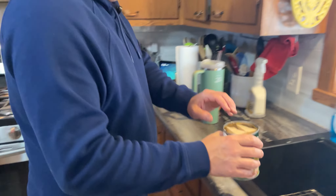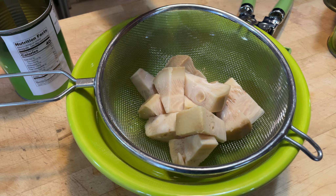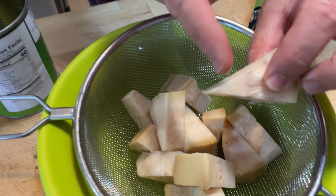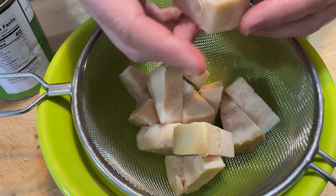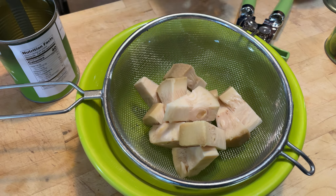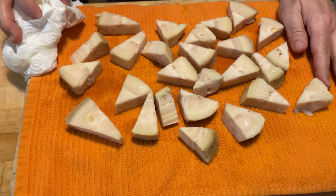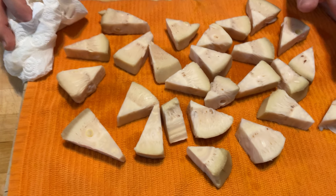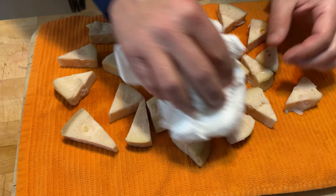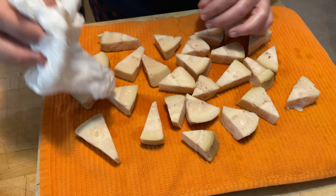We're gonna go over the sink and get rid of most of this liquid first. We want to make sure it's good and dry. The recipe talks about the core — that piece right there we're gonna cut off. Believe it or not, this is actually gonna shred like pork. We've put it on the cutting board under a towel, and I'm going through with paper towels to dry it off very thoroughly.